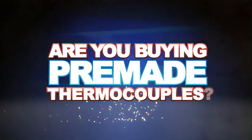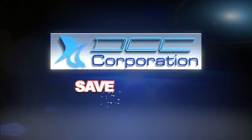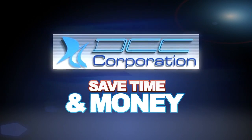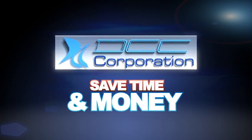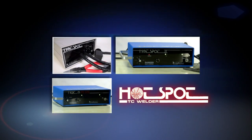Are you buying pre-made thermocouples? Do you know how easy it is to make your own? DCC will help you save time and money and achieve superior results with our portable, easy to use Hotspot Thermocouple Welder Series.